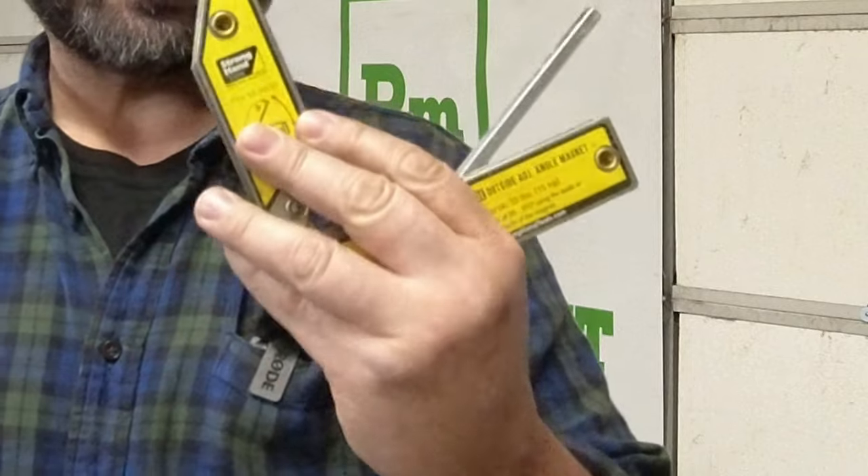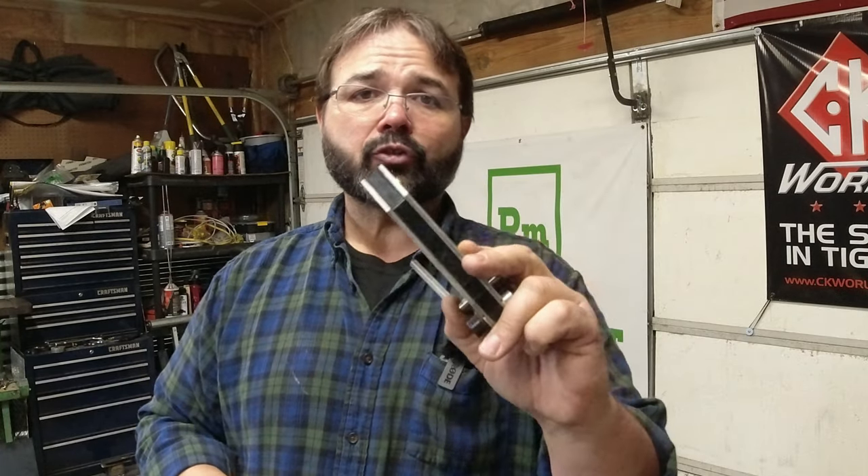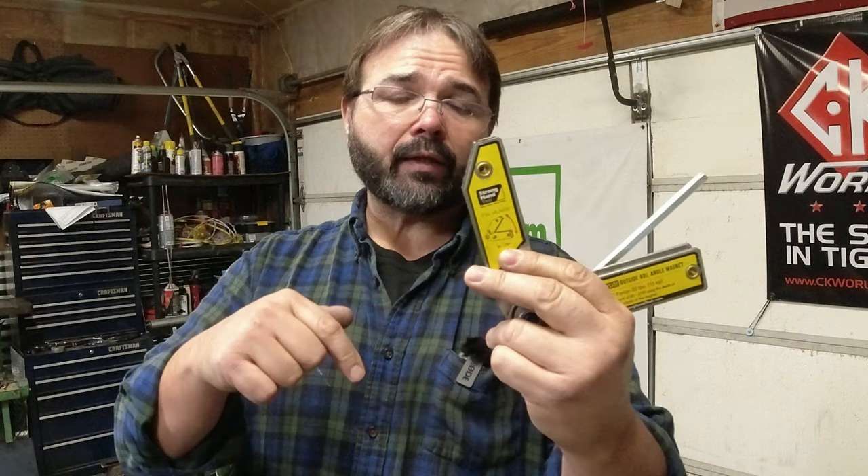Alright, so the Strong Hand angle magnet works great. They also have a version with a lever on it for the magnet so it turns on and off, which would make it a lot easier. Strong Hand makes a lot of nice tools. It's been another Tool Time Tuesday — check out the Strong Hand tool in the link, and if you want to see this in use, I'll see you there.